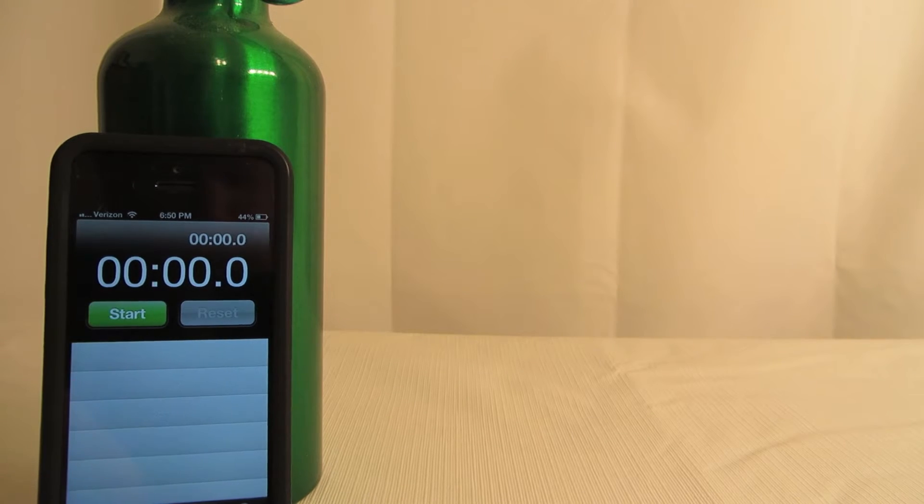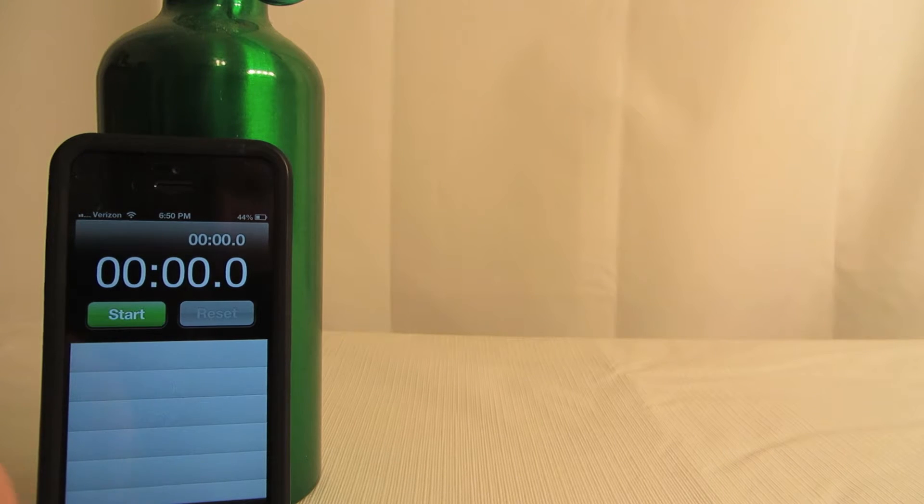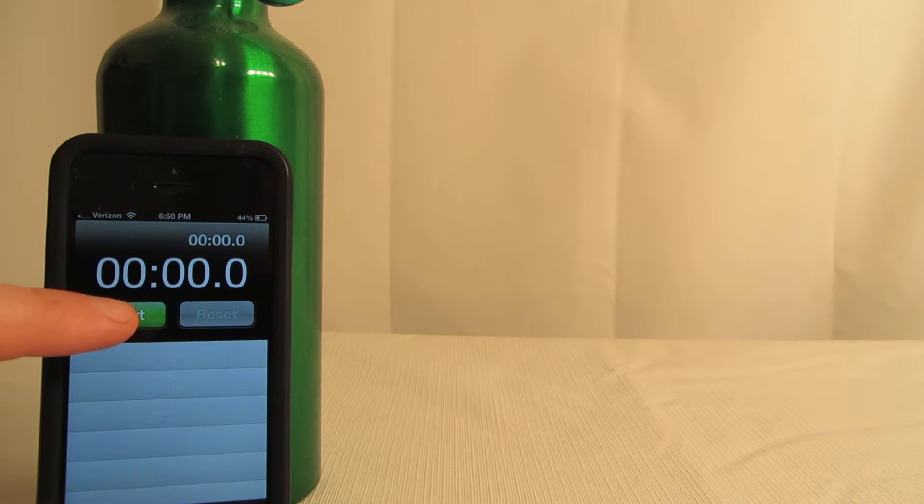This video is going to be a test on Bic lighters to see how well they do in the cold. They've been in the freezer for about over six hours. I'm going to hit the start button, run and get the Bic lighters, and then we'll see if they light up and see how much time it takes. The room temperature in here is probably between 75 and 80 degrees.